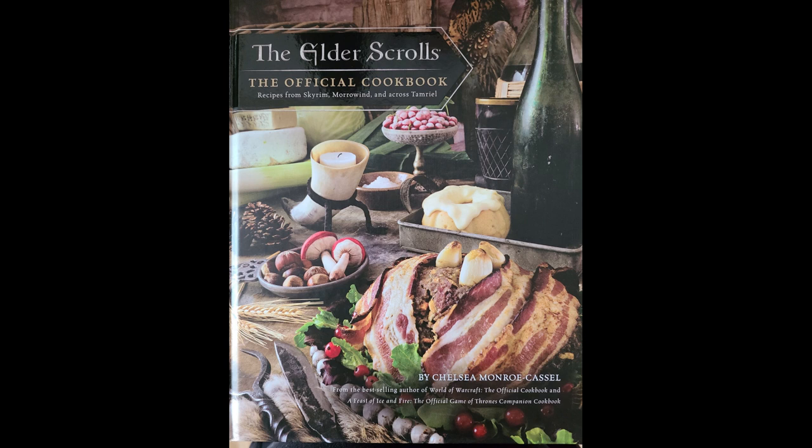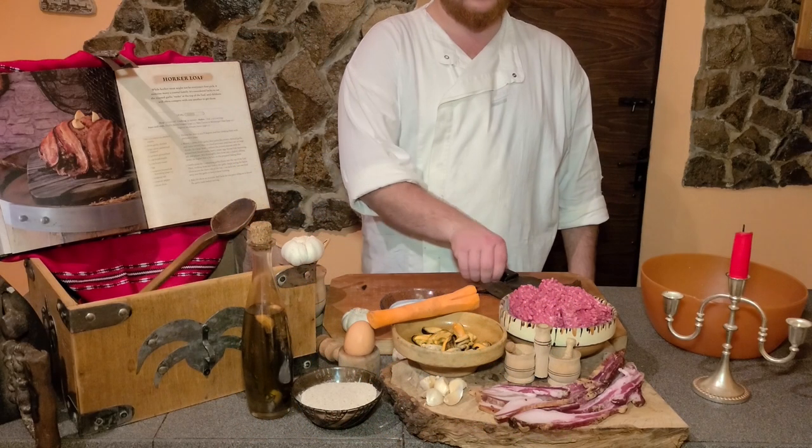Hello everyone and welcome to my tavern. Today we're going to cook something a bit different — this actual recipe being found in the Elder Scrolls Skyrim. The ingredients and all the steps are covered in the game's official cookbook, so let's start cooking.